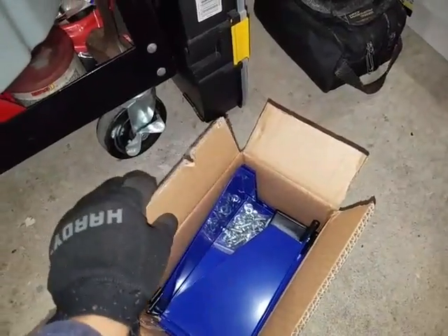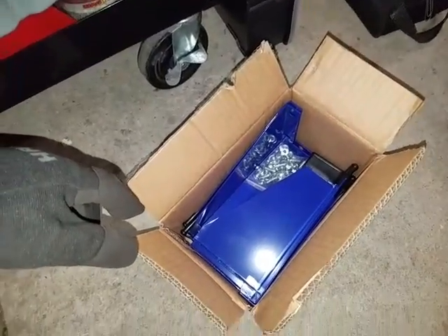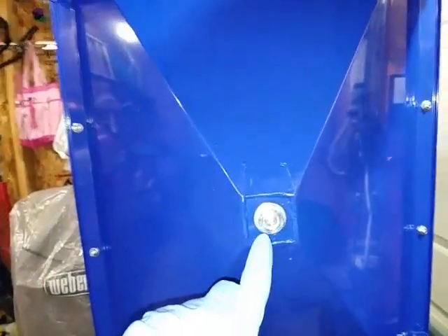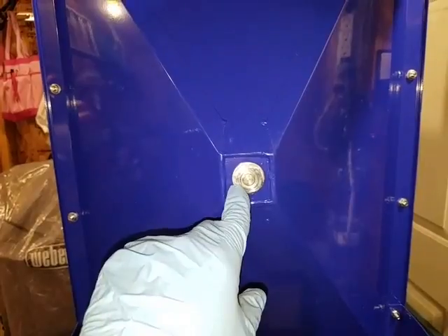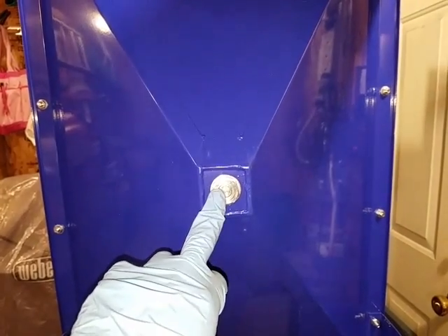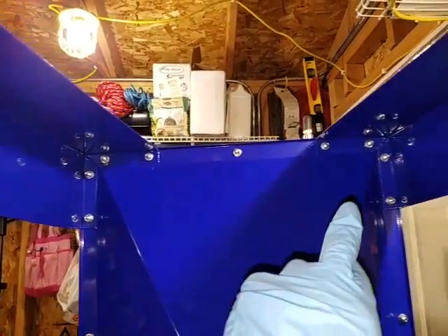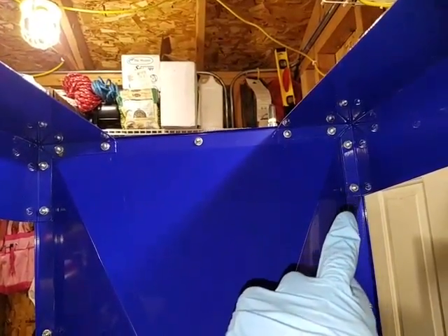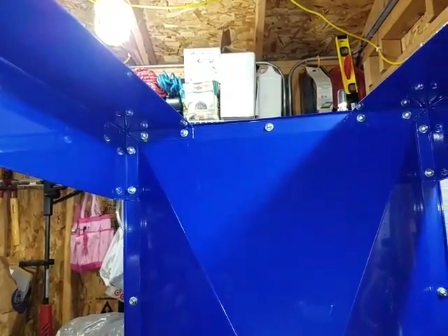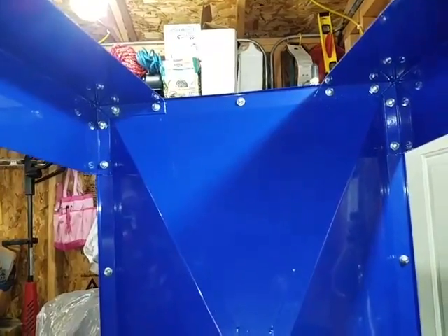I'm going to go ahead and start putting this together. Here underneath is the actual drain screw — a 15mm bolt — used to get all of the media out. The legs are attached with 10mm bolts. Putting the legs on is going to require the assistance of another person.